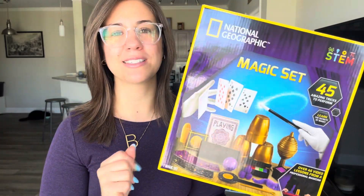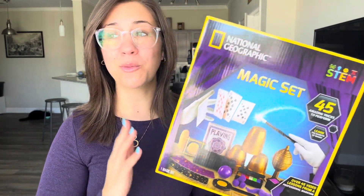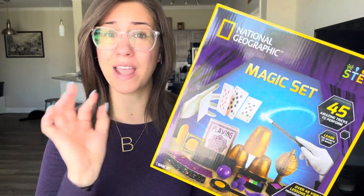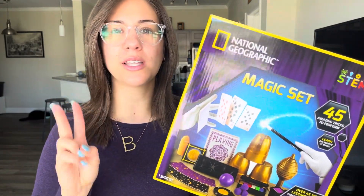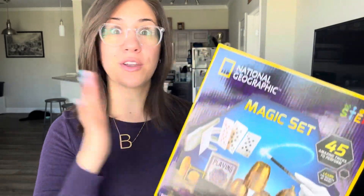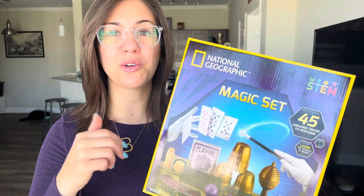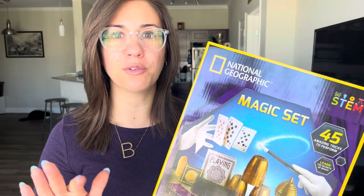It comes with so many awesome things that I'm going to show you here in just a minute. We've already opened the box, so we may not have every single piece that comes with it. Two really awesome things: it comes with an instructional guide, so you're not just trying to figure out how to do all the magic tricks, and it has links to instructional videos, and the videos are super helpful.